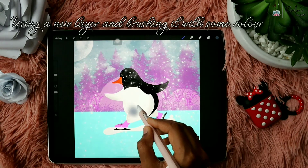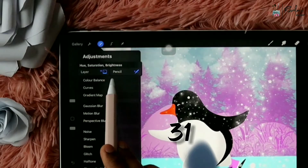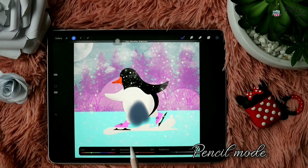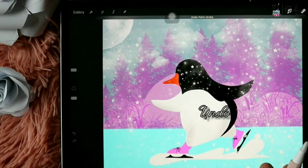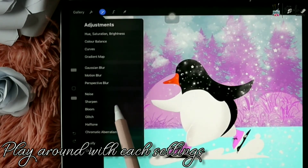I'm using a new layer and brushing it with some color, then going to the magic wand tool. Inside there are a few adjustments available where you can change the adjustments for the layer or using the pencil. With the pencil setting you can change the saturation, brightness, or hue — everything just by using the pencil, where the settings change only where you draw. Or you can use the entire layer option. There are two options available so you can play around with each.